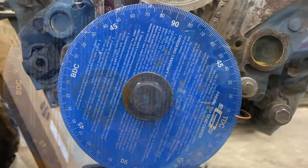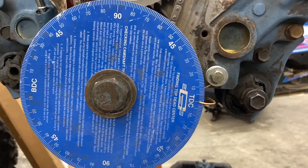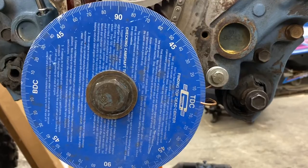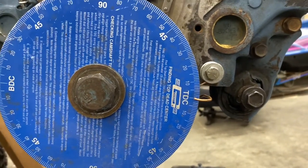I moved the crankshaft to the 2-degree mark and then readjusted the pointer to zero. So now that is true top dead center.